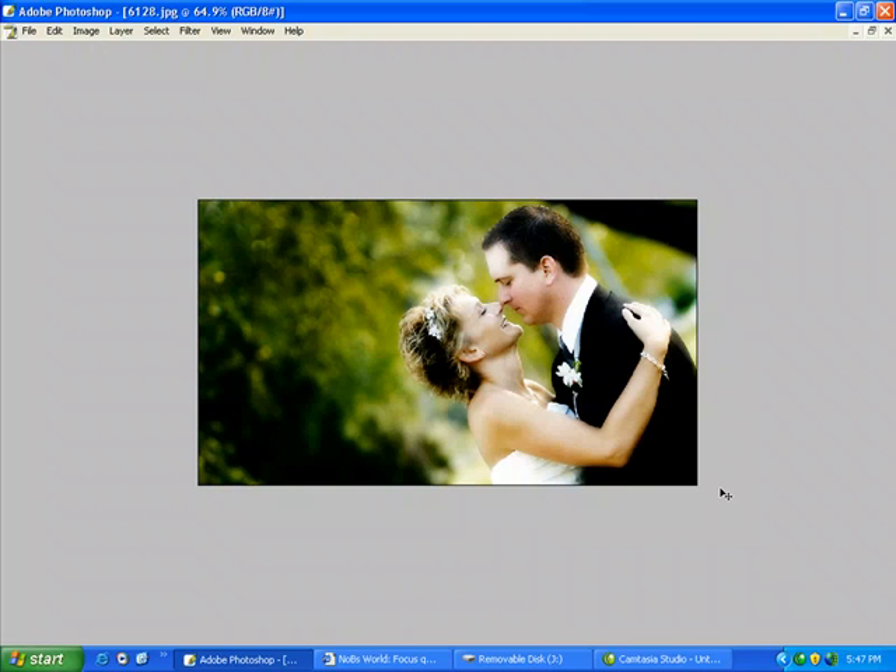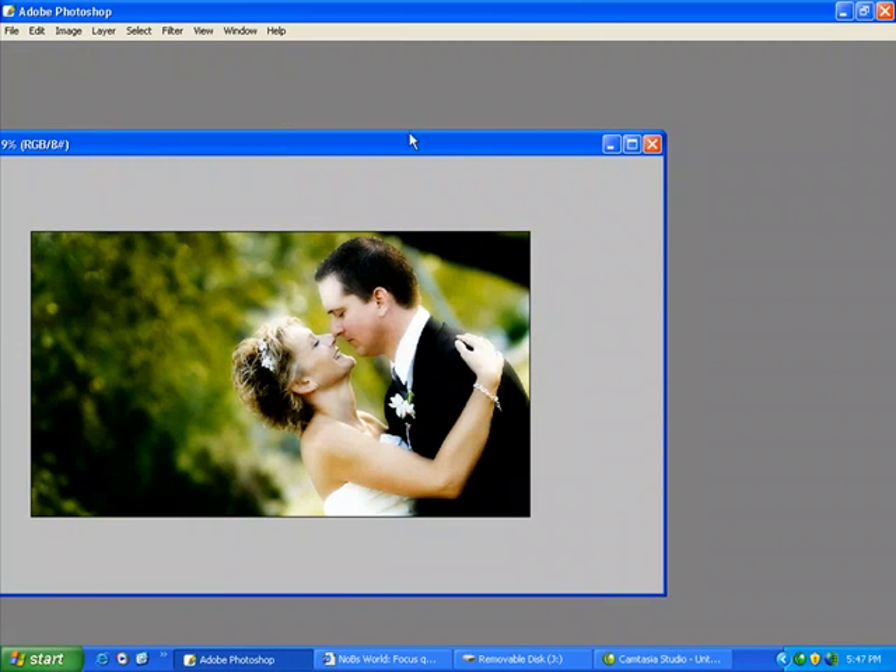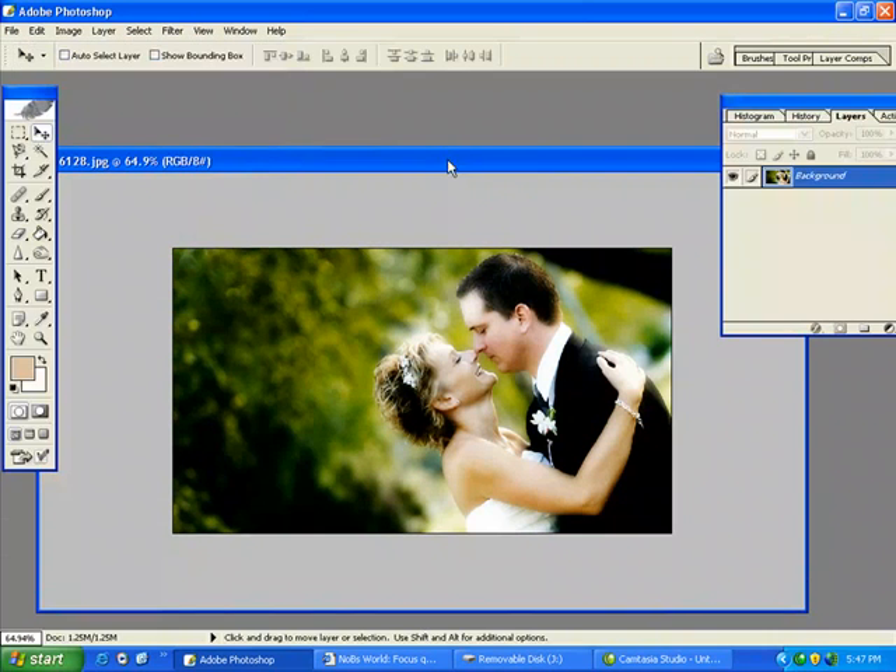What I do with each of my weddings is I will pick an image from the wedding — this image here — and I will make personal business cards for them. I crop it to 3.5 by 2 at 250 dpi. This one's already cropped. I took this from an actual 4 by 6 image.